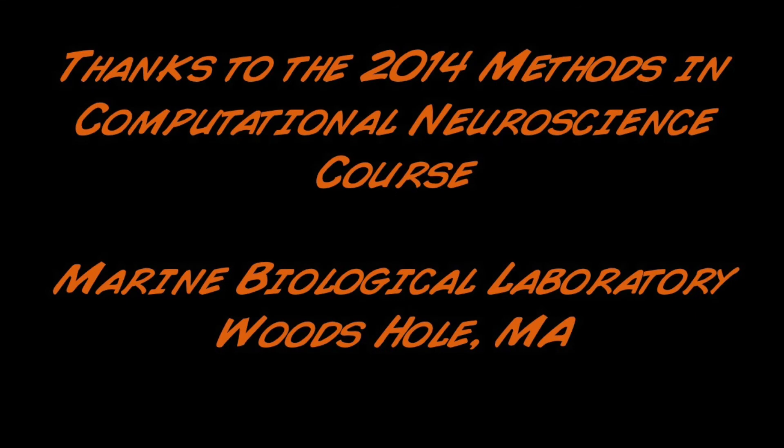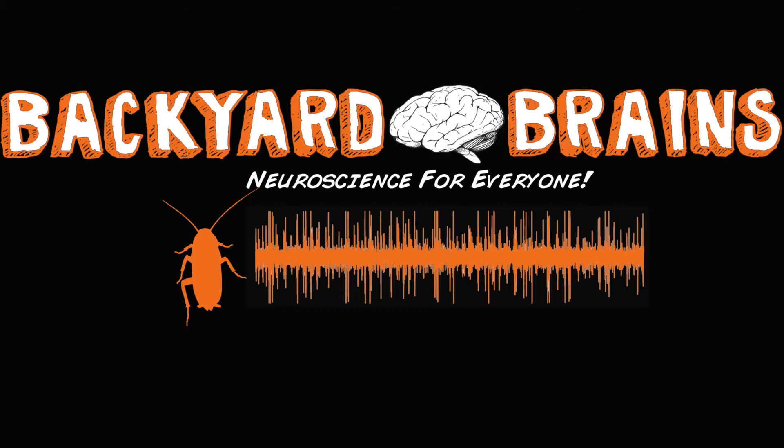Backyard Brains would like to thank the Computational Neuroscience course at the MBL. The Plant Spikershield Bundle is available now. What will you discover? Backyard Brains — neuroscience for everyone.